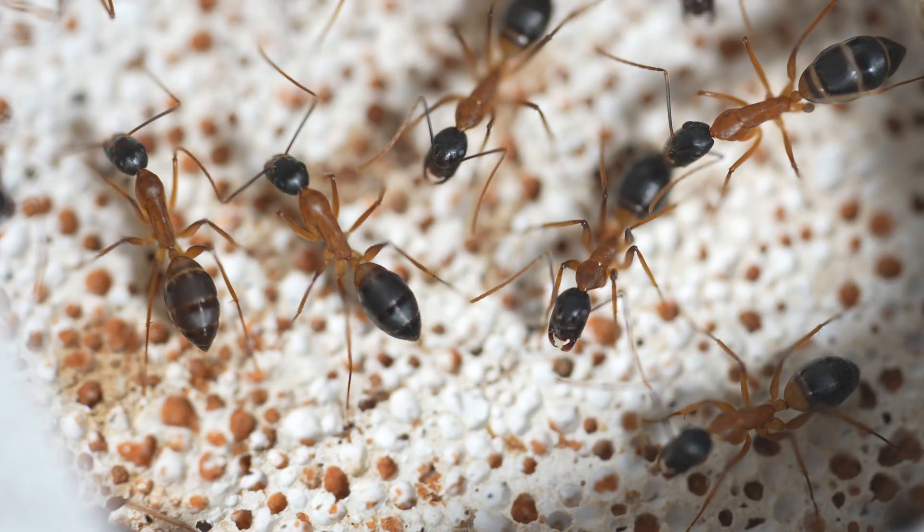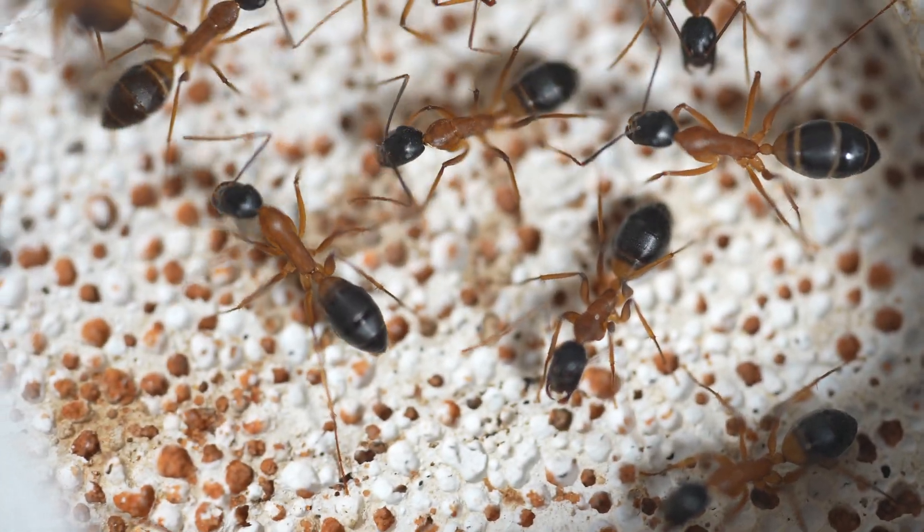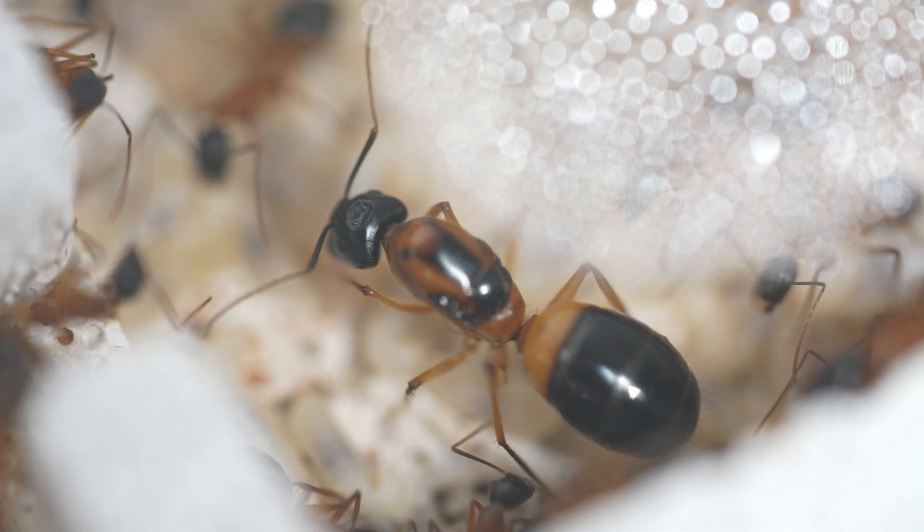Before I go, let's quickly revisit the consubrinus journey from day one to day 100, including two nest changes.